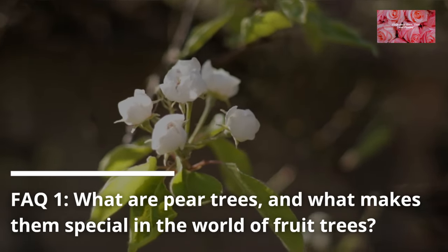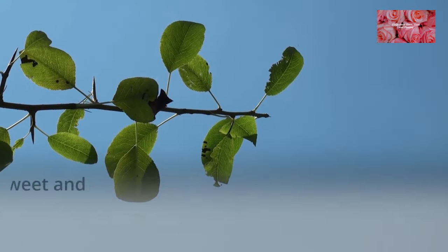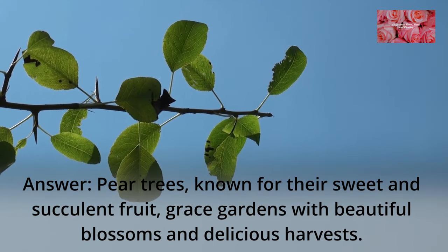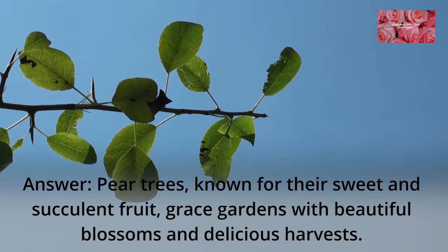FAQ 1: What are pear trees, and what makes them special in the world of fruit trees? Pear trees, known for their sweet and succulent fruit, grace gardens with beautiful blossoms and delicious harvests.